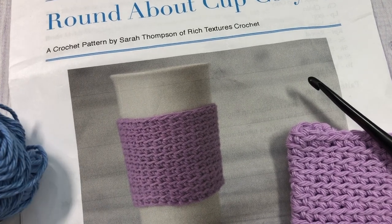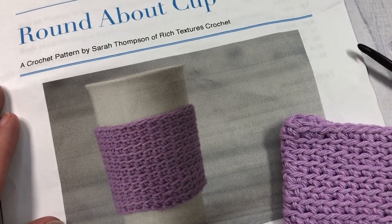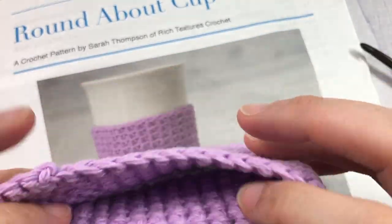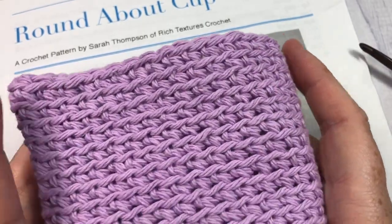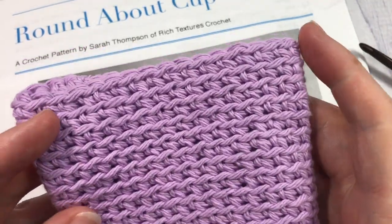Hello everyone, I'm Sarah of Rich Textures Crochet and welcome. Today we are going to learn how to crochet this roundabout cup cozy, which is a super simple crochet project. It uses the spiral method of working in a round, which means that you're going to be working in continuous rounds in this project.